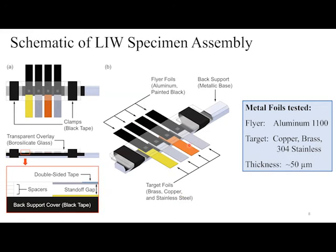Here's a schematic showing the specimen assembly for the laser impact welding. The aluminum flyer foils are painted black on top to take the laser ablation, and are attached using sticky tape to the bottom of the borosilicate glass transparent overlay. Spacers below the borosilicate glass create a standoff distance of a few tenths of a millimeter. The target foils — brass, copper, and stainless steel — are attached to the backing plate. The foils are 50 microns thick.